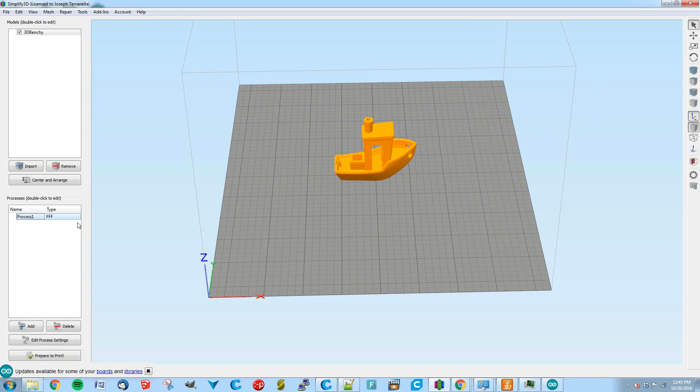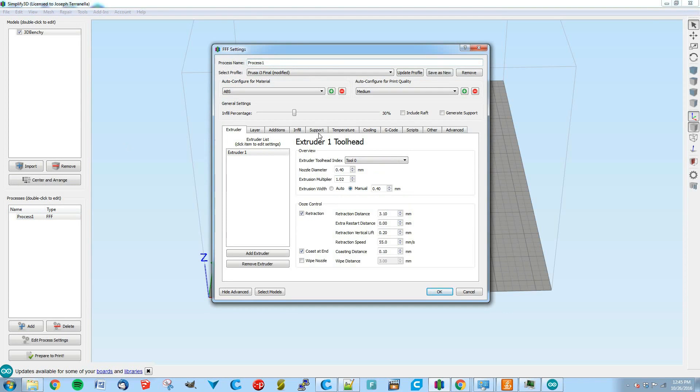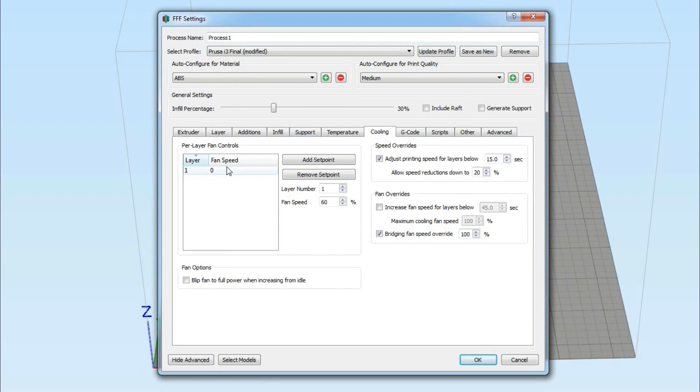Simplify3D gives a few more options and more flexibility for cooling fan control. Inside the process, hop over to the Cooling tab. You can set the fan speed based on layer number, which is very handy — especially for laying down a nice hot first layer and then adjusting the fan speed after that. I'm on my ABS tab and not using the fan there. Switching to PLA, you'll see that on layer 2 I hop the fan up to 90%, which is almost full blast. It's a powerful fan so I only run it at 90.